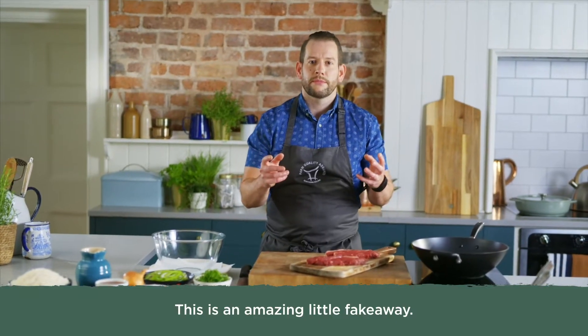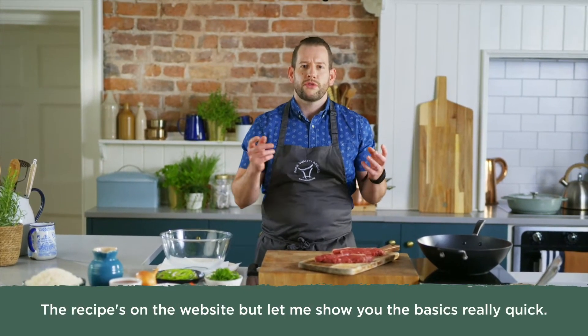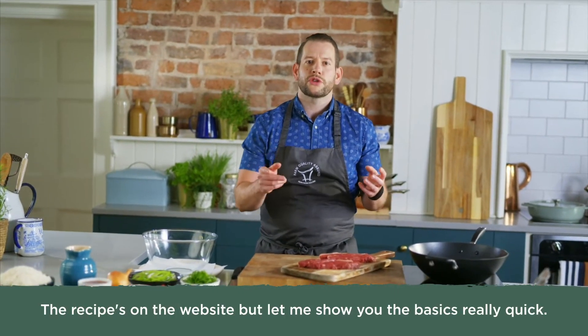This is an amazing little fake away and it's ready in no time. My honey chilli beef rice bowl. The recipe is available on the website but let me show you the basics real quick.